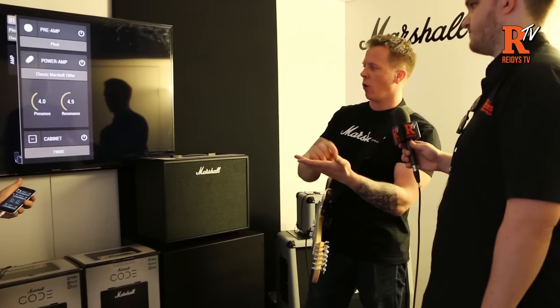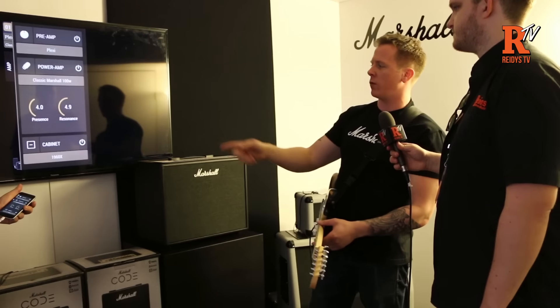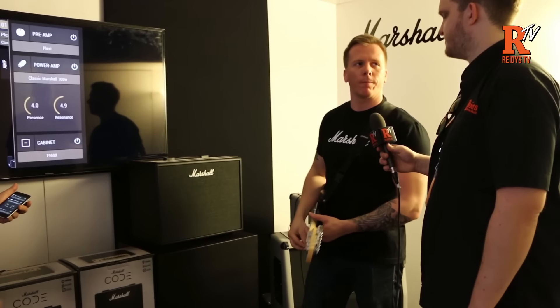We can actually scroll through a couple of the cabinet types. So we started off with a 4x12, then we're here at 1x12, then 2x12 — just to hear what different vibes each one gives you.